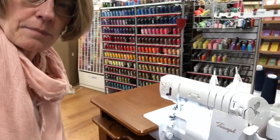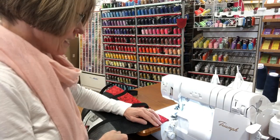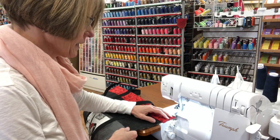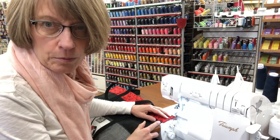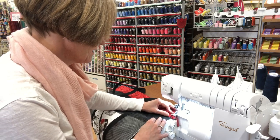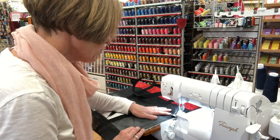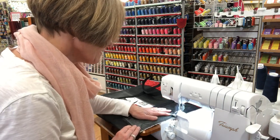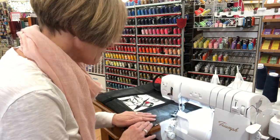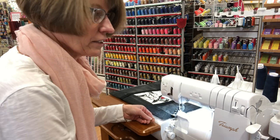I have my Triumph threaded and I'm just going to do a four-thread overlock. It's okay to trim the fabric with the blade, but please don't trim the vinyl with your blade. Just give it a quick overlock — the vinyl will be fine, but this cotton will ravel. And I don't want the inside of my bag to look yucky.